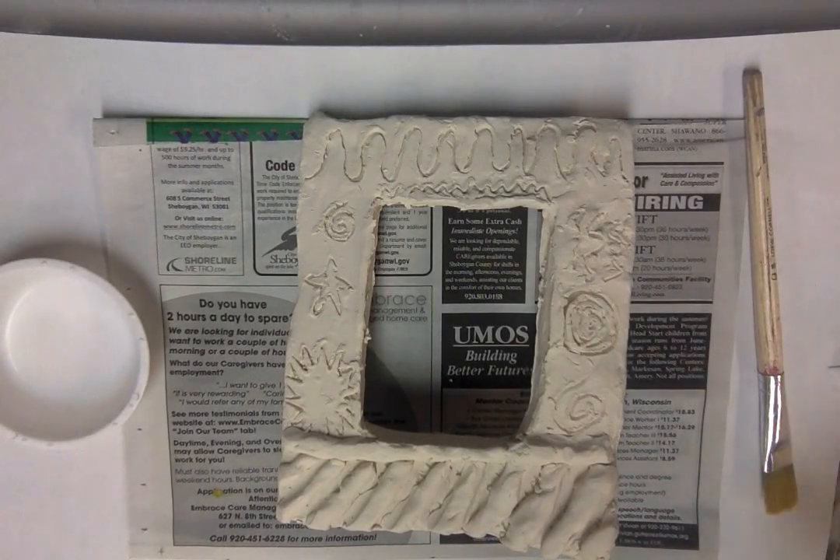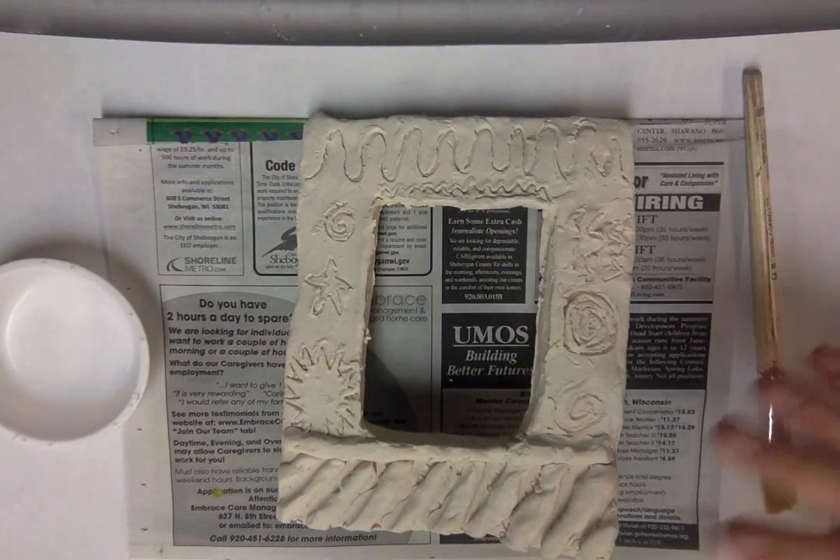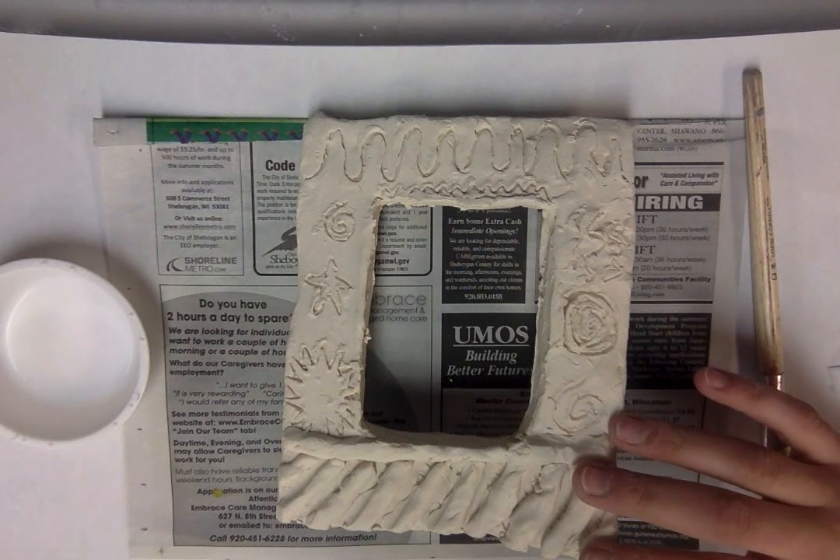Hello boys and girls. Today is a glazing day with our clay picture frames.